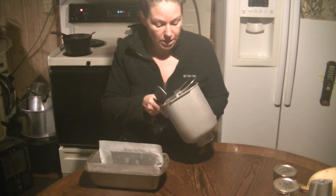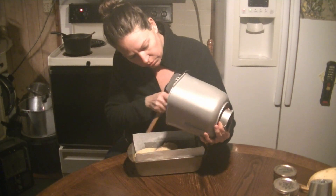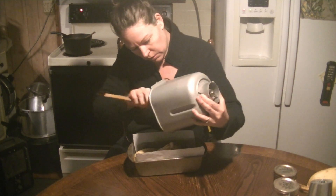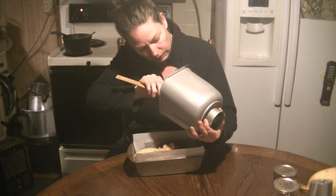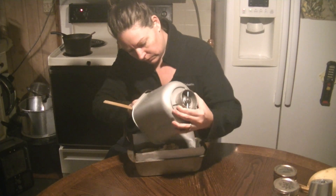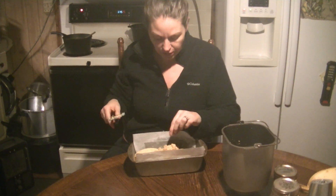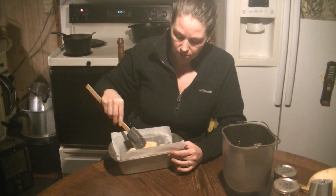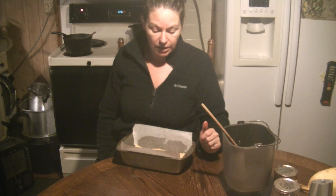Our bread is done mixing in the bread maker. I'm going to go ahead and plop this out - I do just scrape the sides to get all that excess dough out; I don't want to leave anything behind. After I do that I'll just lightly spread it in the pan. When that's done, I'm going to go ahead and throw it in the oven. I've got the oven preheating at 375. I'm going to throw this in the oven and let it go for 35 to 40 minutes.